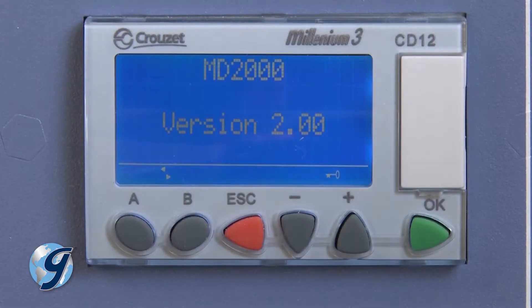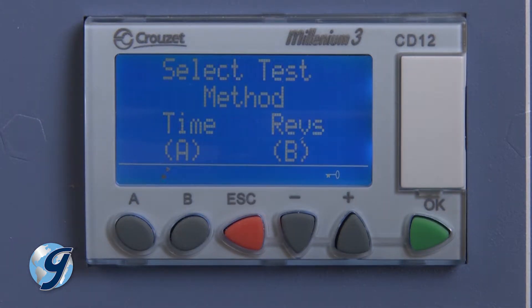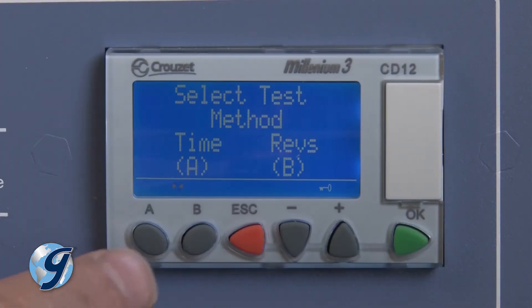When the MD-2000 first powers up, the user is asked to select either time or revolution mode. To check for proper operation in the time mode, the user first puts in a short test time. Press A for the time mode.